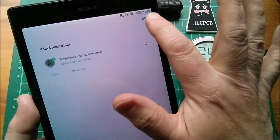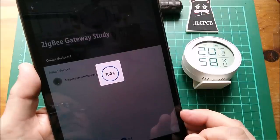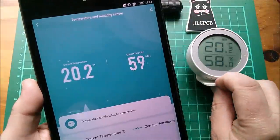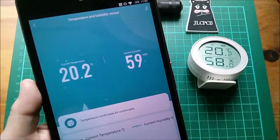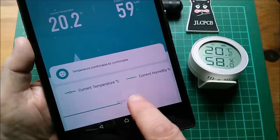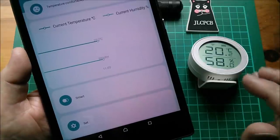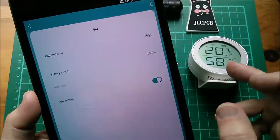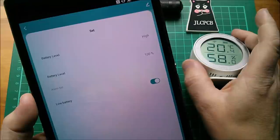We can alter the name but I'll just say done. Now I've got the temperature and humidity sensor set up. It presents the interface - 58% humidity, 20.2 degrees Celsius. The app says temperature is comfortable and air is also comfortable at that relative humidity. There's a graphing function and smart options to alert me if it goes over or under a certain temperature. In the settings, the manual calls this 'radio receiver level' - I think what they mean is radio signal level - and battery level at 100% with brand new batteries.